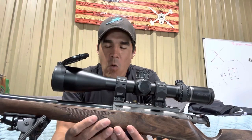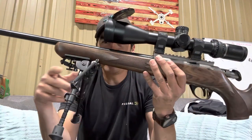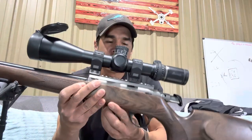It has a walnut stock — real wood, high quality, with a nice weight and feel to it. I added a Harris bipod to it, and I'm really happy with having a bipod because I put it down a lot whenever I'm shooting squirrels.